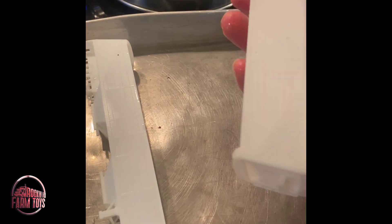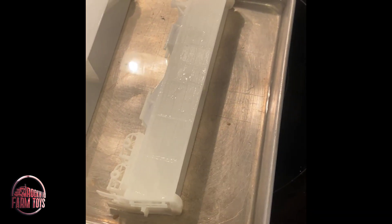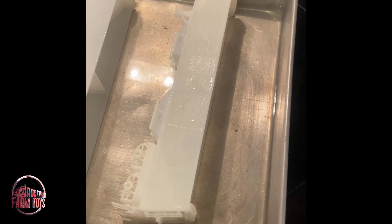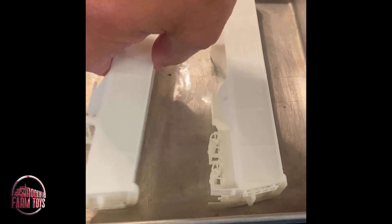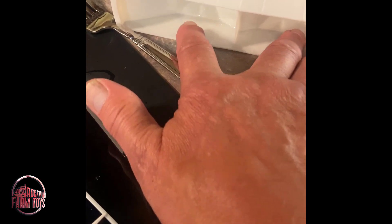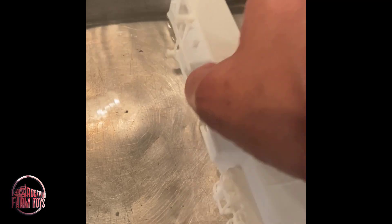We'll do the driver's side, passenger's side. We'll let that warm up and get soft. And away we go — we'll just let that sit right there on the countertop. Once it's cool, like I said, it'll hold its shape.